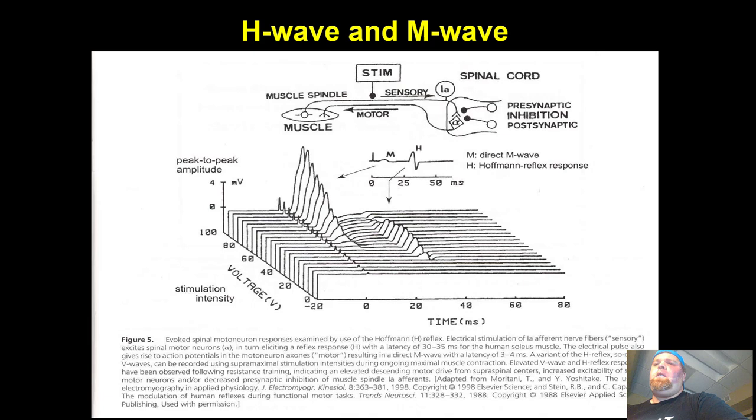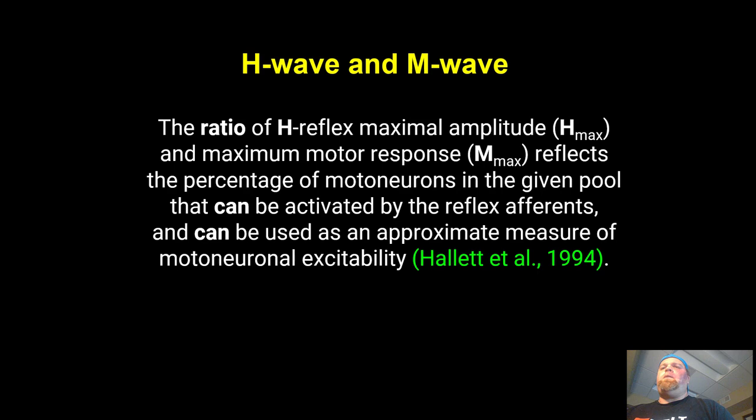Now the H-wave and M-wave — this is called the Hoffman reflex. They place an electrical stem typically in the popliteal region behind the knee, send an electrical pulse up the 1A afferent, which hits the presynaptic, switches to the postsynaptic, and returns to the muscle. They're measuring the signal from the stimulus to the resulting muscular contraction. The ratio of H-reflex maximal amplitude to maximum motor response reflects the percentage of motor neurons in the pool that can be activated by reflex afferents, and is used as an approximate measure of motor neuronal excitability — essentially, how excitable the muscle is.